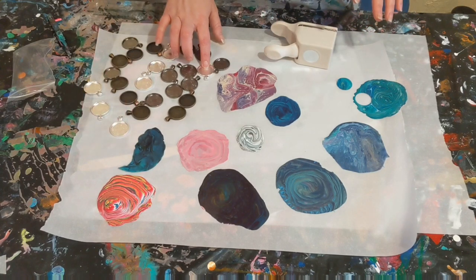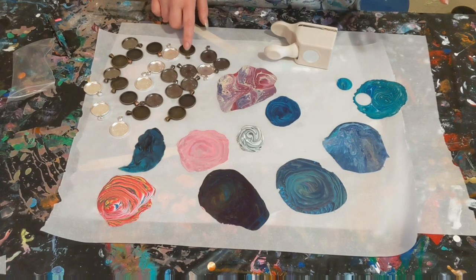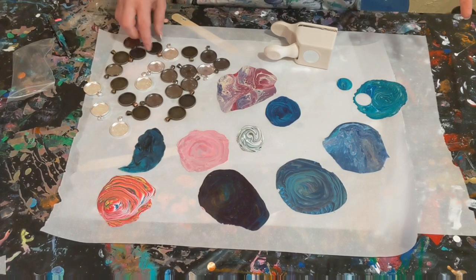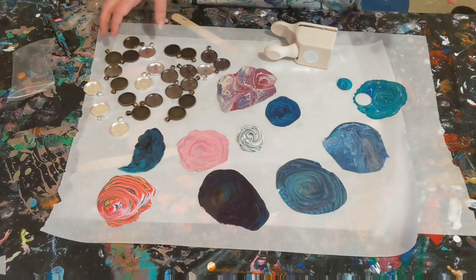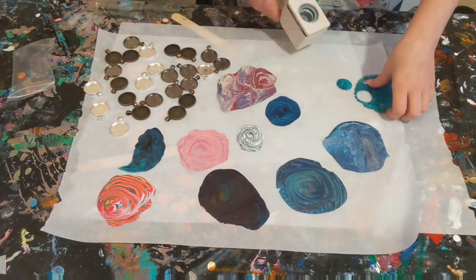I've got all different colors here — silver, gunpowder metal, bronze, copper. I don't have any gold, or maybe no gold. So let's start with these hole punches.